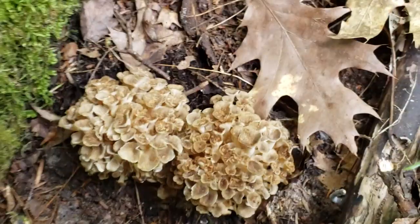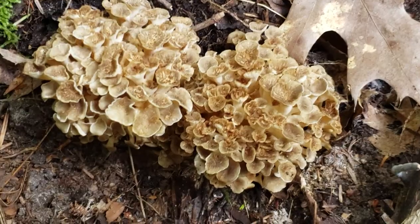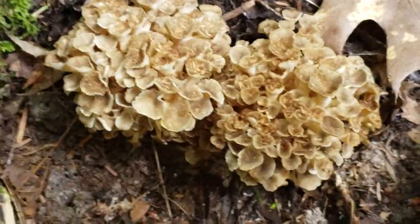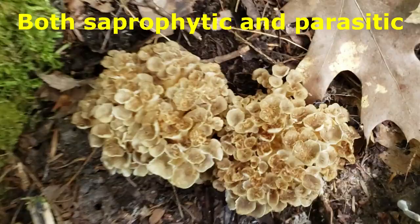All right guys, I have an amazing treat for you today. This is the Umbrella Polypore, Polyporus umbellatus — I'm not sure how you pronounce that. This is a really rare saprophytic and parasitic polypore.